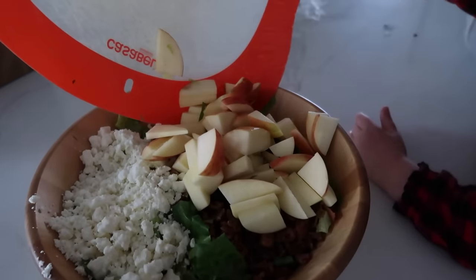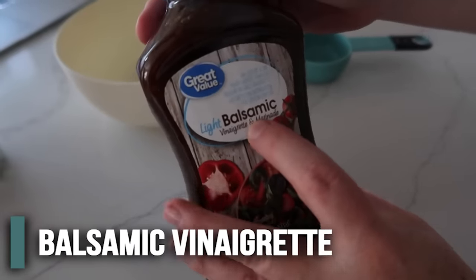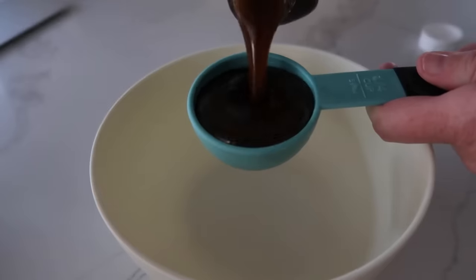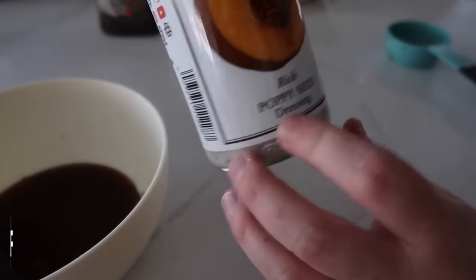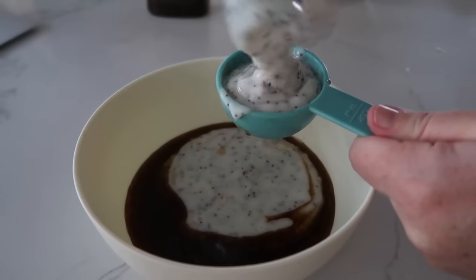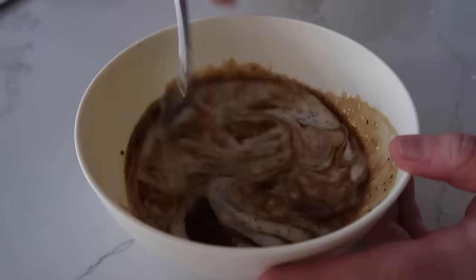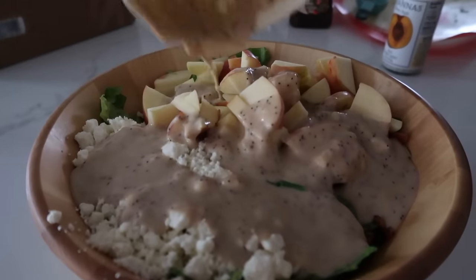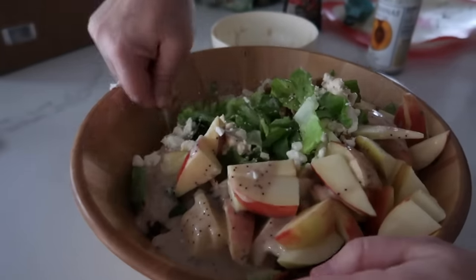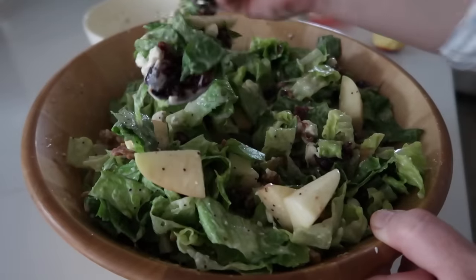One thing I love about this dressing is it's actually two dressings mixed. Take some light balsamic — about a fourth cup — and pour that into a bowl. Then my favorite: Brianna's poppy seed dressing. Do three-fourths cup of that, then just mix them together. I know it might sound weird mixing the dressings but it makes it taste so good. Pour the dressing on top and mix it all together carefully — use a big bowl. That literally took about five minutes.